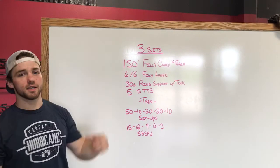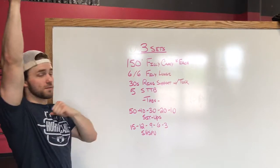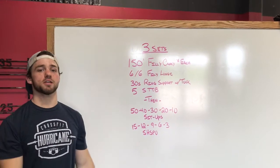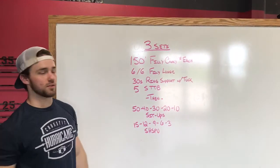So what that is: a kettlebell in the front rack and a dumbbell overhead at the same time. You'll go 150 feet, then switch — kettlebell on the other side, dumbbell on the other side — and go another 150 feet.